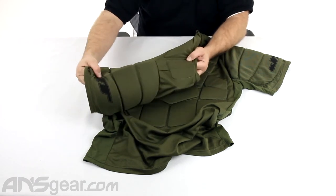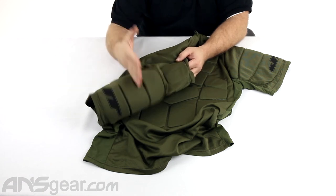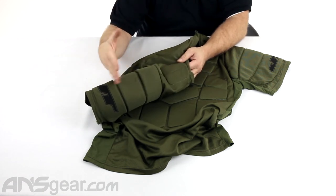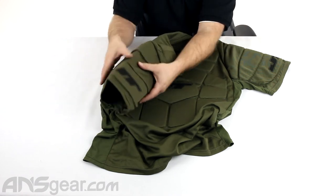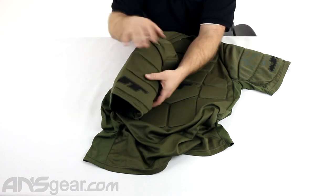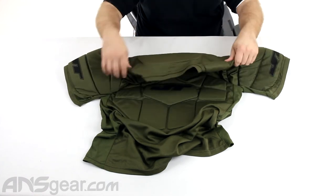On the sleeves, they are just a quarter-length sleeve — they don't go all the way down. Depending on how big you are, they might go to your elbow or whatever, but it's going to cover your bicep. There's plenty of padding that's going to go over basically your entire arm and cover it all the way around. Plenty of padding through there and up through the shoulders.